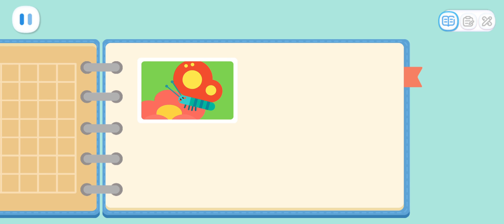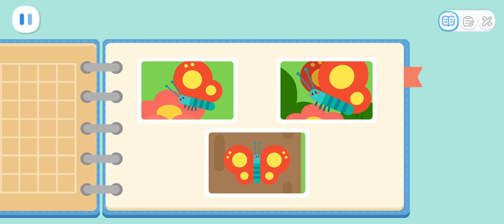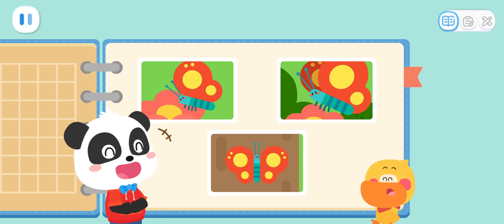The butterfly likes to eat nectar! The butterfly likes to flip from flower to flower! The wings of the butterfly look the same on both sides! It's so pretty!